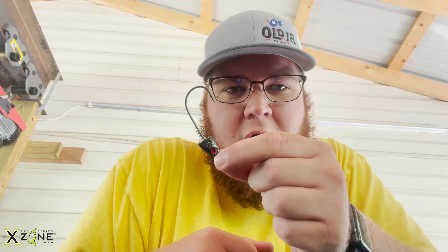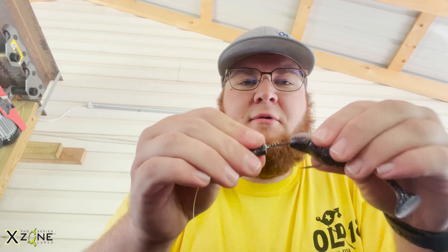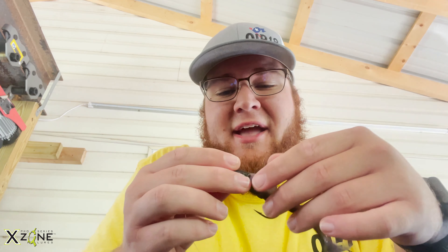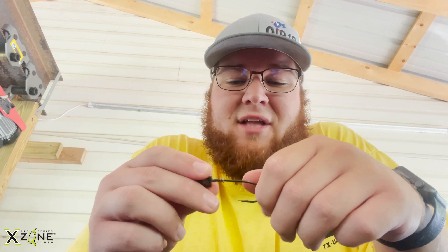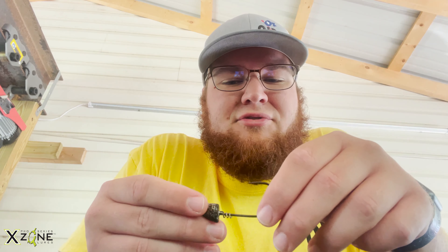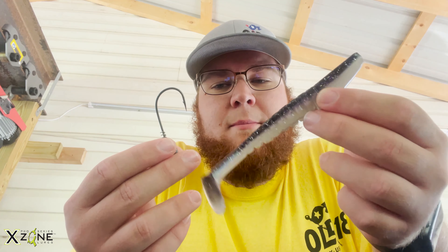Screw lock swimbait heads. When I first got started with swimbait fishing, I would just take my swim bait, go ahead and rig it, and then literally just shove that thing up on there as far as I could — and I would usually just barely ride around the head. I didn't realize there was actually a rhyme and reason to how to do this. I didn't know that until a couple years ago. Talking to some buddies getting into swimbait fishing, they didn't know that either, so maybe it isn't that uncommon. So I'm going to show you guys how to properly rig a swimbait onto a screw lock head.